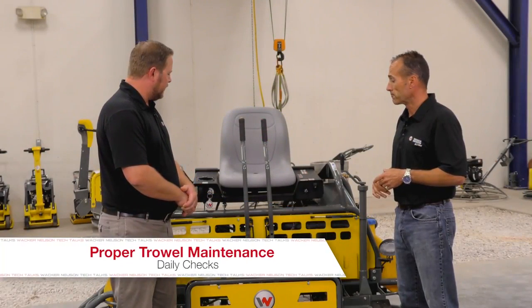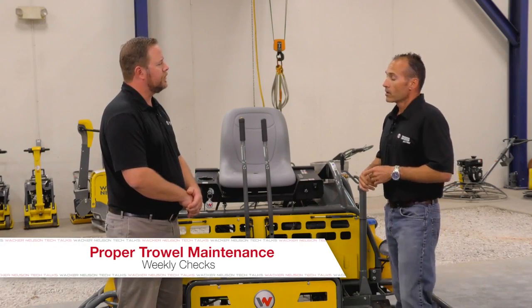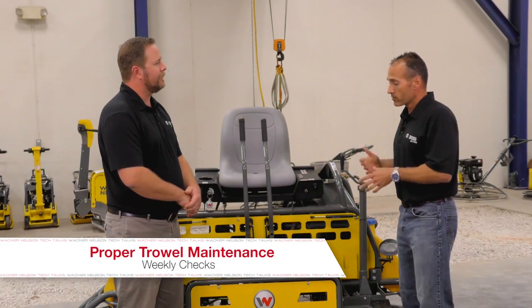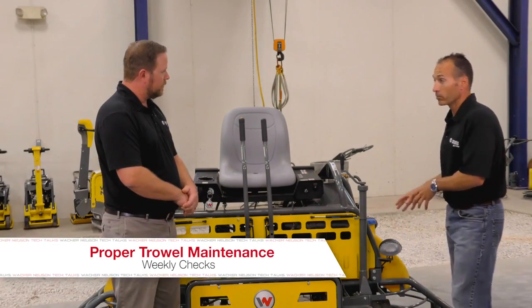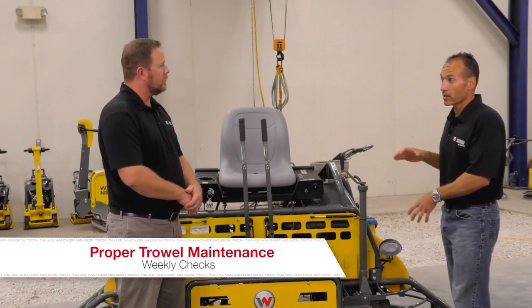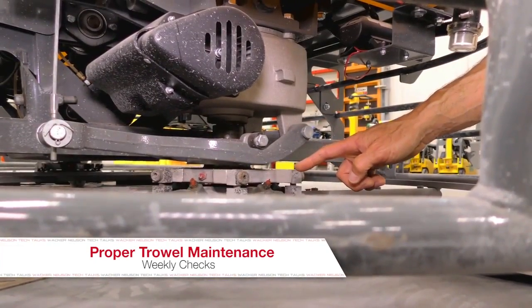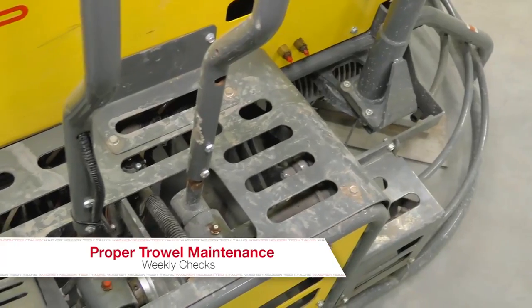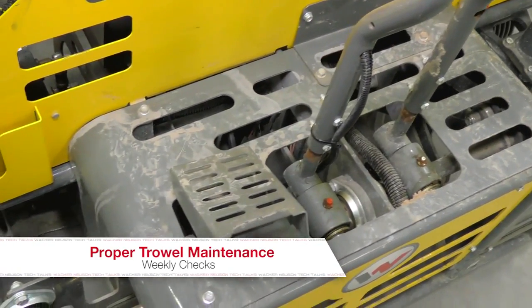So that buttons up the daily maintenance checks. How about on a weekly duration? Weekly, if these machines get used a lot, there are a couple of components you want to check. One primarily will be the blades — you want to look for wear or any type of damage. The spider arms, which are the arms that actually hold the blades in place, should be checked. Also check the gearbox for any types of leaks from either the engine or the gearbox itself.